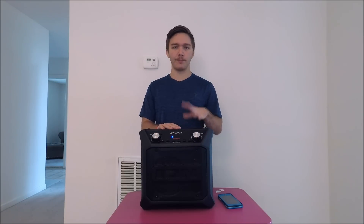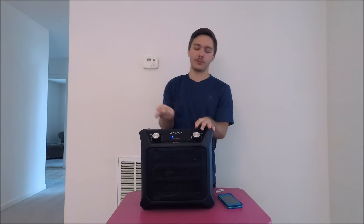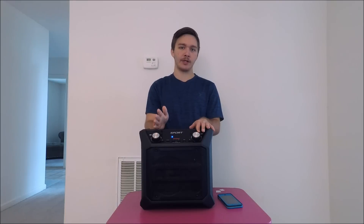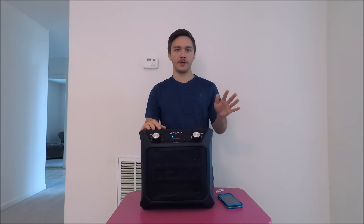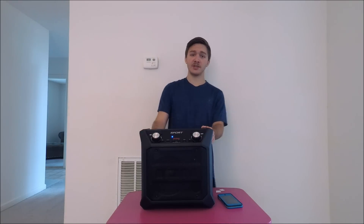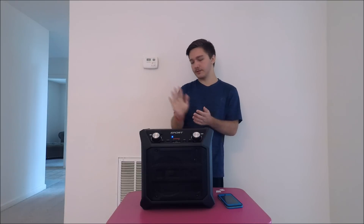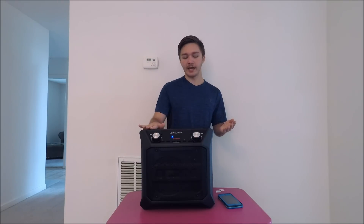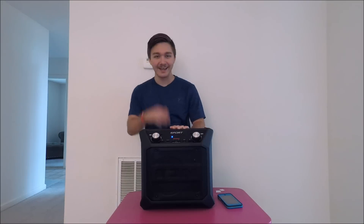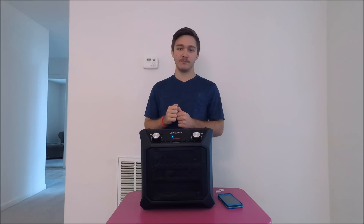One caution for outdoors: don't crank the volume notch up too quickly — turn it slowly to find the right level so you don't blow it out. Thank you guys for watching. I'll leave a link in the description for where you can get this at the cheaper online price if you want to order it. See you in the next video!